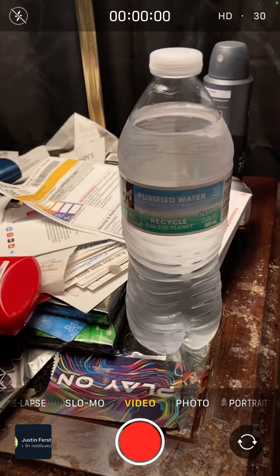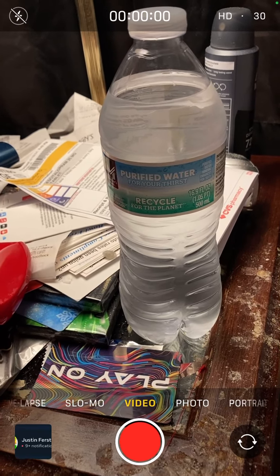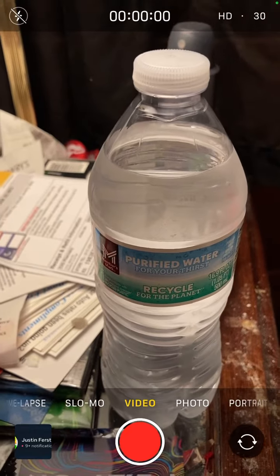It's cold because I had it in my refrigerator. It's water from Sam's Club. This is from Sam's Club, and there's more up there. This is water.